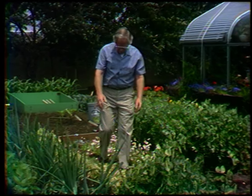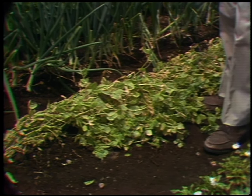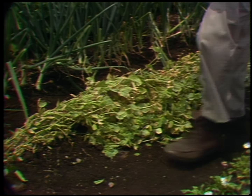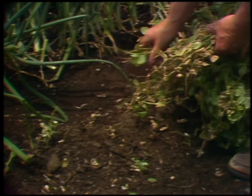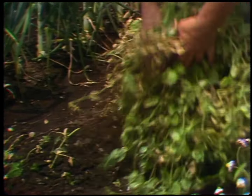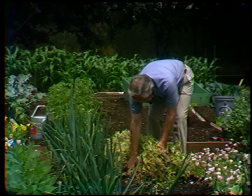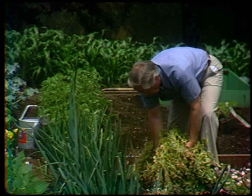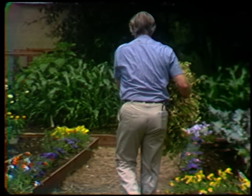We're still talking about peas. We'll look at this variety which has gone by — the one called Alaska. You might say that's the end of these vines, but not really, because these vines have been taking nourishment out of the soil all season long, and even out of the air because this is a legume. I'm going to save these vines and they're going to go over in my compost pile. We'll end up utilizing the nourishment in these vines for years and years to come.